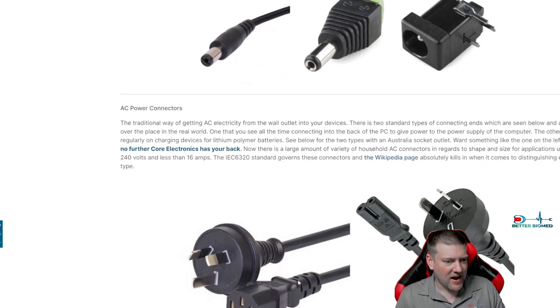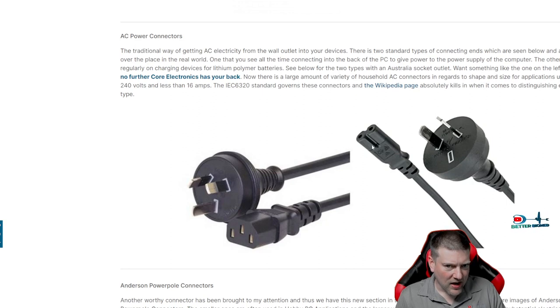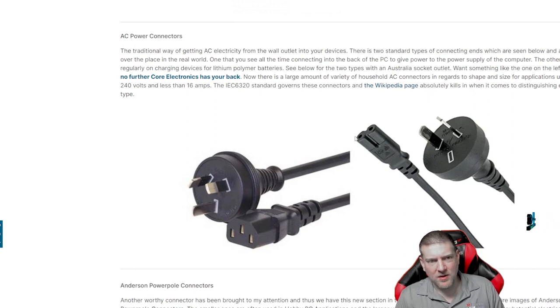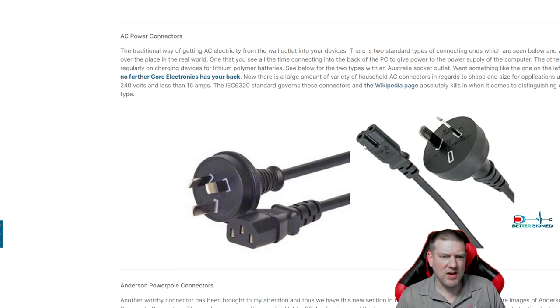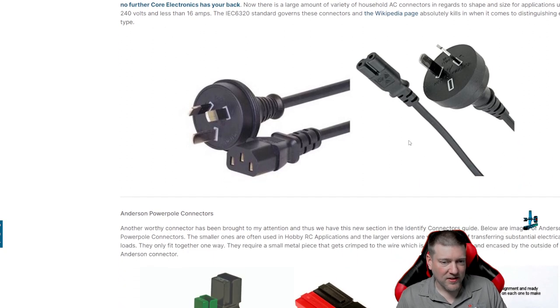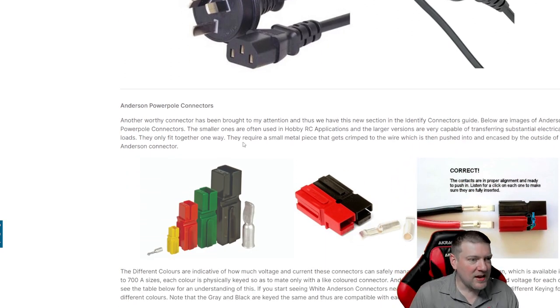AC power connectors — there's the IEC, which is the D-shape, and the figure-eight connector, which some people call the bowtie connector. Some bowtie connectors have a flat plane on one side so they're polarized; some are non-polarized. Anytime I see a bowtie style power cord I save it — guaranteed — because you will need it eventually.